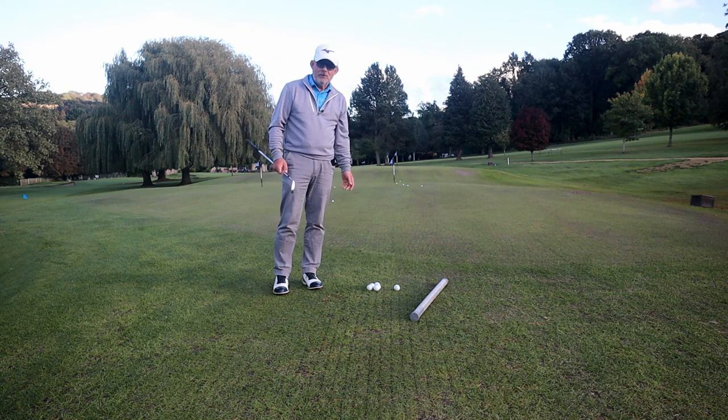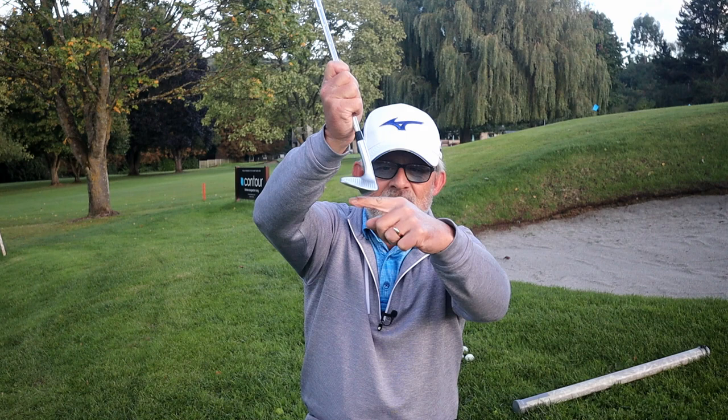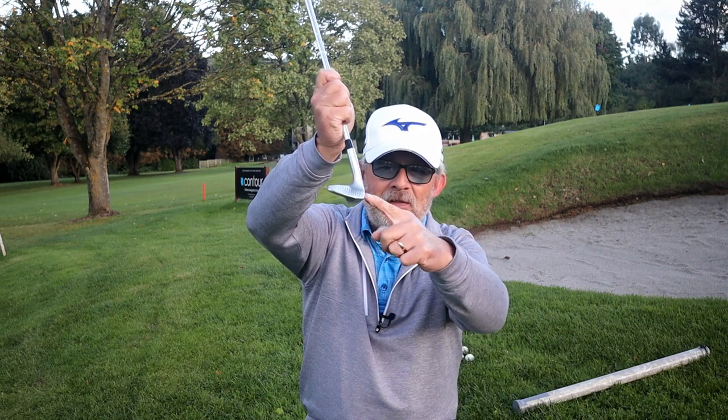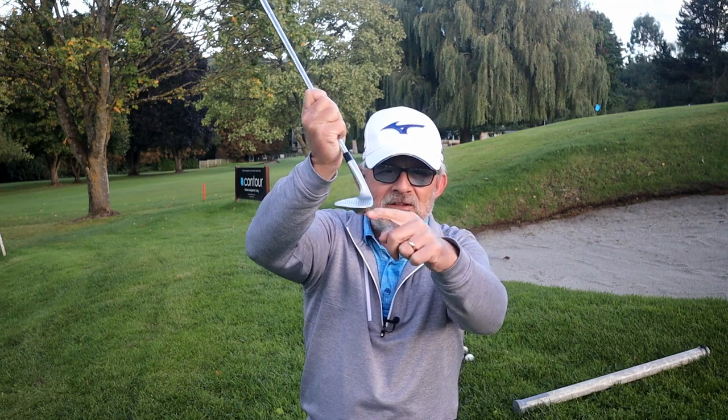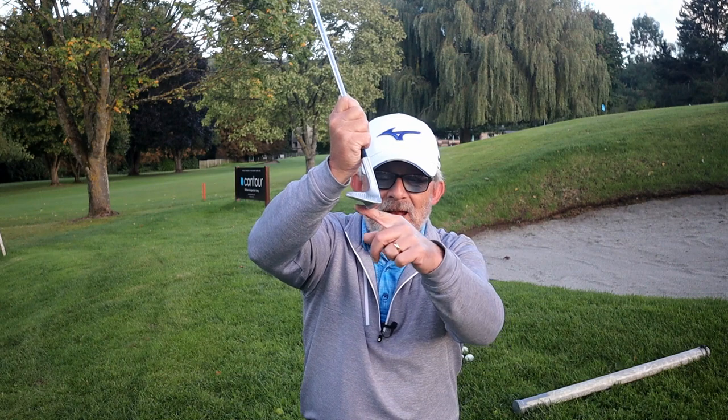Now, putting the ball in the air — the club I choose is the sand wedge. This is called the bounce: the trailing edge is lower than the leading edge. If we open the face, the trailing edge gets even lower. What this does is it stops us digging into the ground, helps us get it out of grass, helps us get it out of a bunker. That trailing edge stops the club from just going down and down. So when I play to get up in the air, if I've got a fluffy lie, I'll actually open the blade a little bit and increase that bounce.